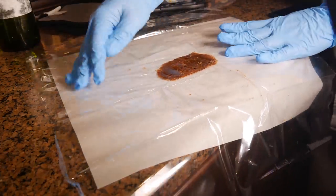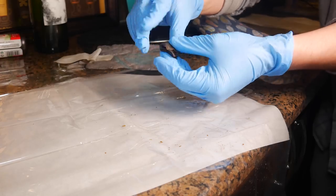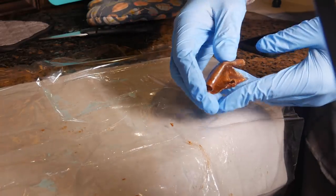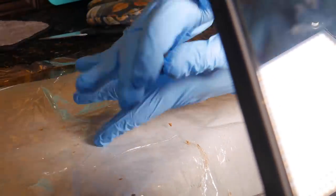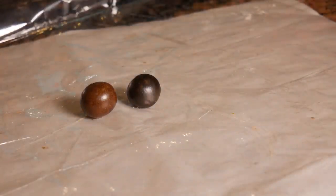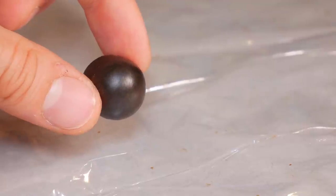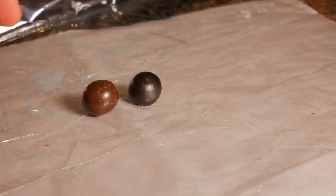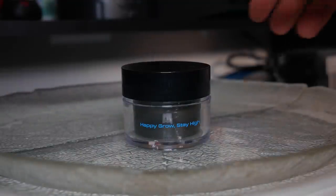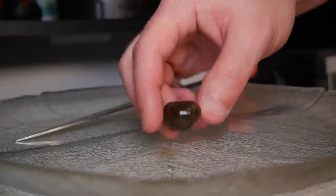So once we finish pressing we can lift the hash out from the plastic wrap and begin working it into a temple ball. Now a temple ball prepares the hash for aging through the formation of an oxidized casing on the outside which protects the resin on the inside. To do this, throw on a pair of gloves and simply roll the hash around in your hand until you get a perfect looking ball such as seen here. Now that we have our temple balls we can begin curing the hash. To do this we simply take a small piece of cellophane and tightly wrap the ball to prevent any oxygen exposure. After that we can leave our hash in a small jar to cure for as long as we can keep our hands off of it, ideally 3 to 6 months for optimal results.